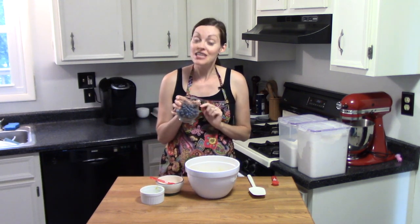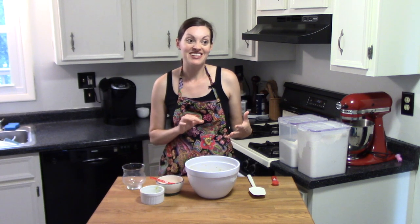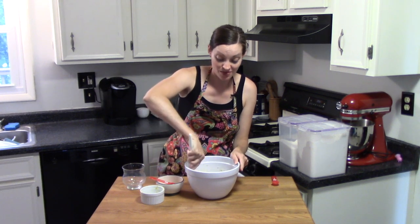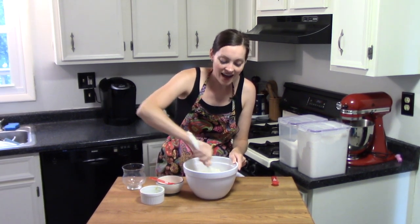Lastly, I have a heaping cup of our fresh blueberries. You can definitely make this with frozen blueberries too, so it can be a year-round bread — you can even use it as a breakfast bread as opposed to just a snack or dessert. I'm going to mix it all together.